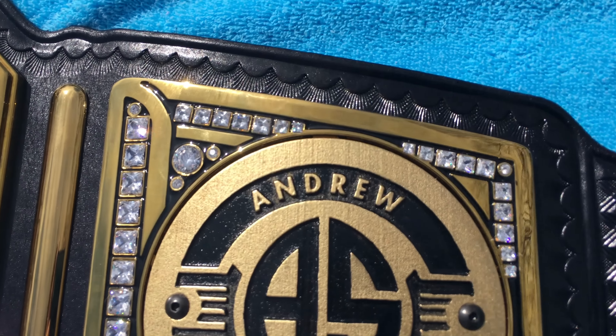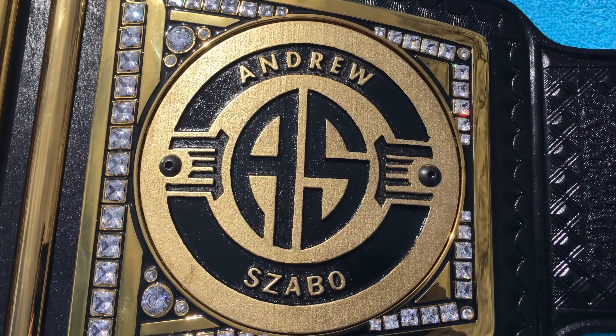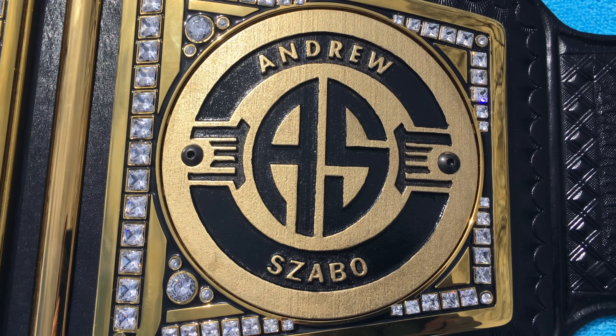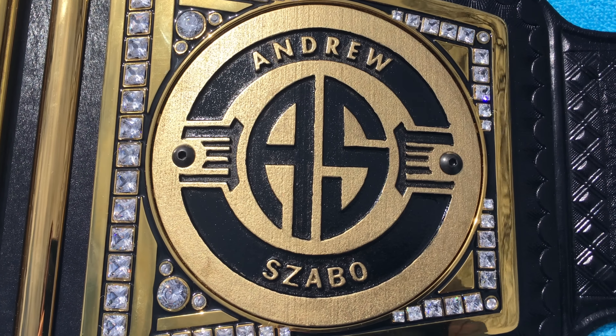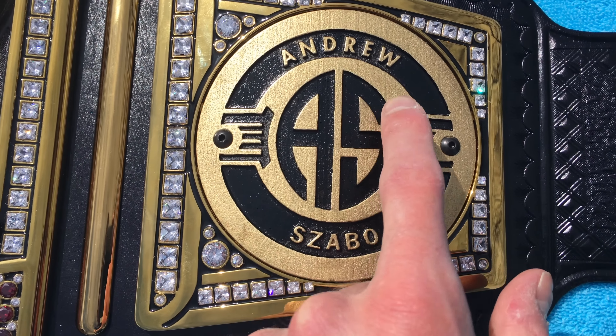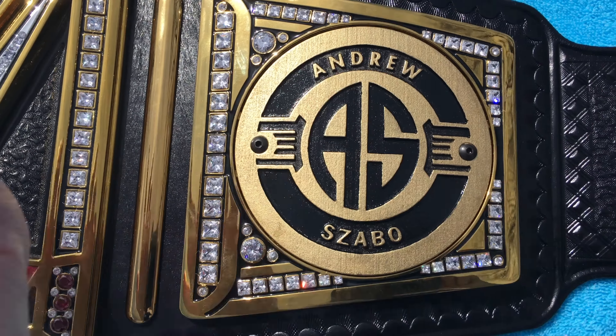Let's start off with the right one. This essentially is mimicking the Seth Rollins side plates. I kind of got the inspiration from another friend on Facebook, Dave Hancock — thumbs up to him for coming up with a similar idea, and I had it tweaked to my liking. The whole general design is Seth Rollins, except the middle has my initials and my personal last name.